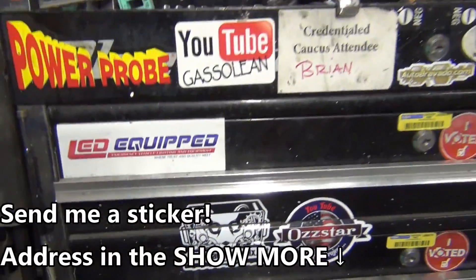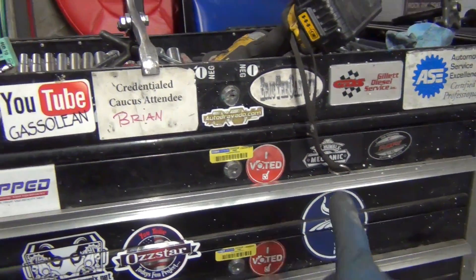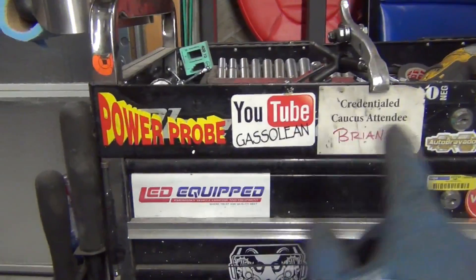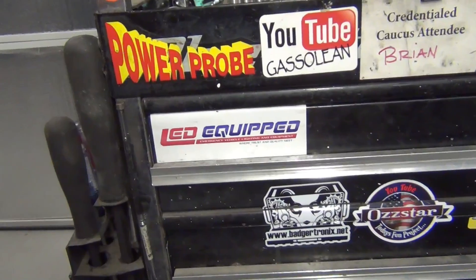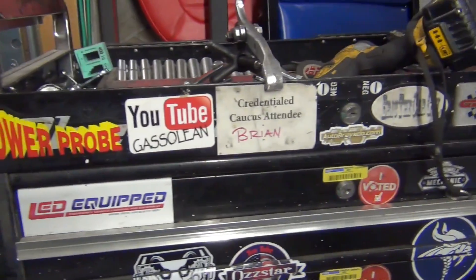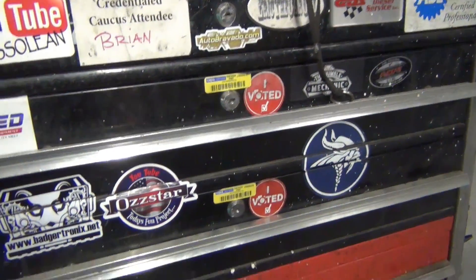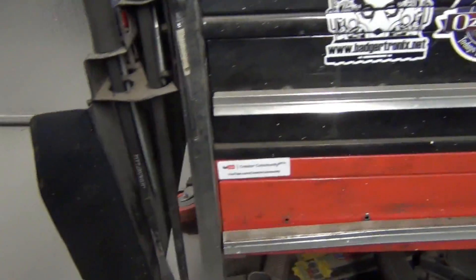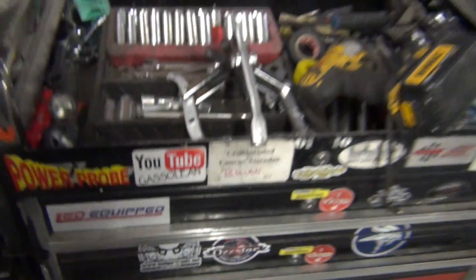For those wondering who's on the toolbox, we've got Humble Mechanic, Eric the Car Guy - I bought a hat and pulled that off way back when. Ozstar, Badgertronics, Gasoline, Auto Bravado, DE Nichols, and Creator Academy - that was kind of a beta test thing that went pretty well.